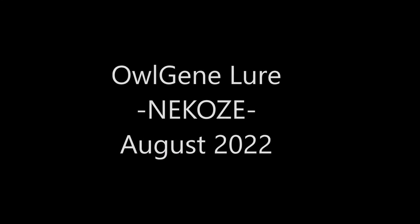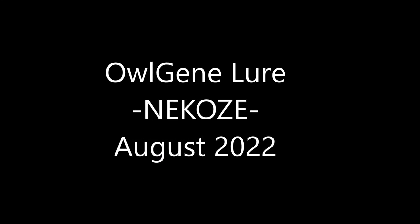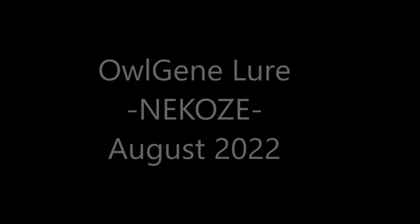Hello everyone. Welcome to Japan Import Tackle. Today I will show you OGIN's brand new Nikose.